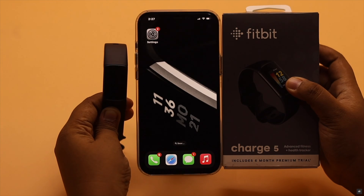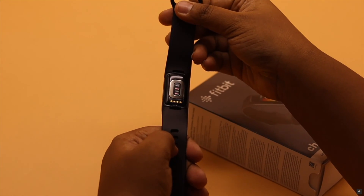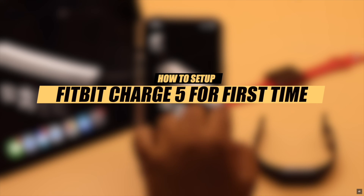Fitbit Charge 5 is a great fitness tracker and you can easily set it up with your iPhone without any hassle. In this video we will show you the step-by-step process to set up Fitbit Charge 5 with iPhone for the first time.